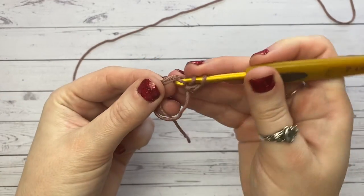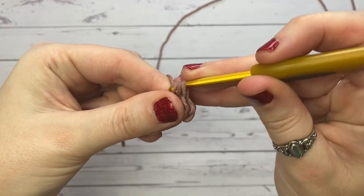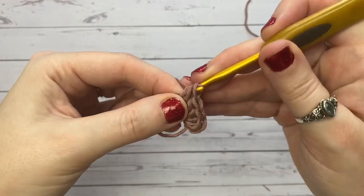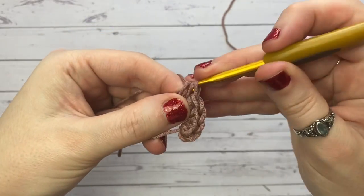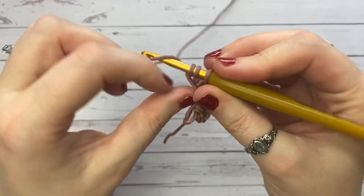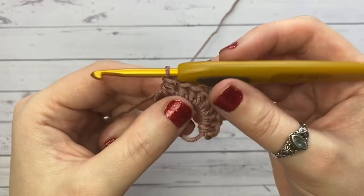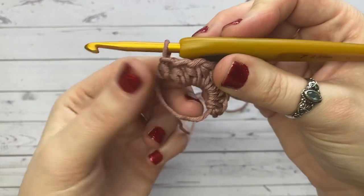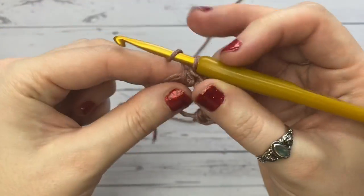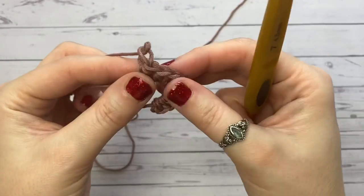Continue placing half double crochets — so that's our second, then three, all the way to eight. If you've crocheted circles before you may have used single crochet starting with six in the center. My circular flat coaster uses double crochet starting with ten in the center, but for the half double crochet we start with eight.